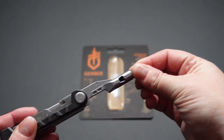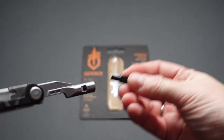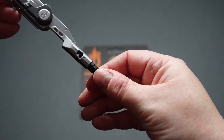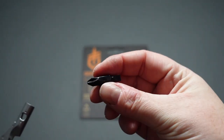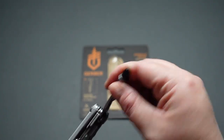It is magnetic, so just watch — it pulls back in there, slides straight in. On one side you've got the driver, and on the other you've got a flat head. Not a bad tool.